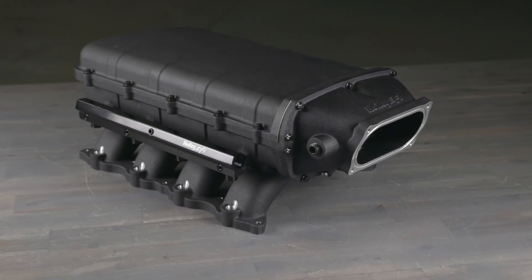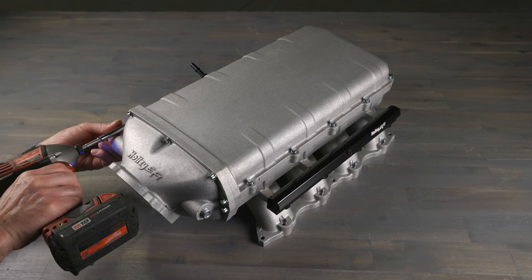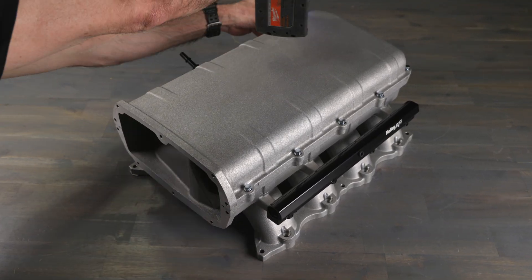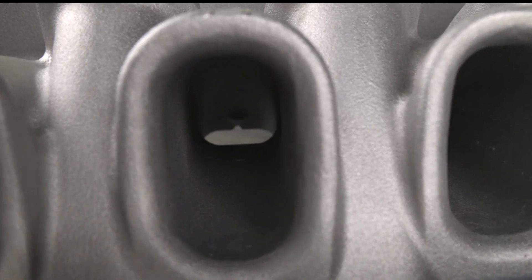These manifolds are built tough. They're made of cast aluminum so they'll handle all the boost you can throw at them. And because they're modular, you can easily get to the runners if you want to port them to make more power. Plus, the port design has been refined with streamlined injector bosses to reduce turbulence without losing flow area.